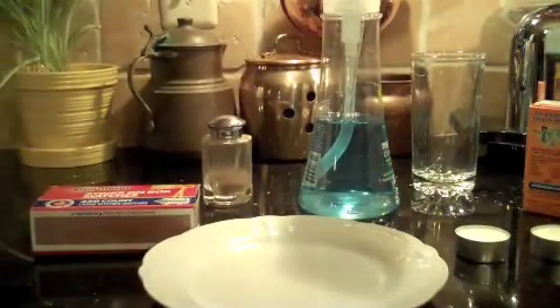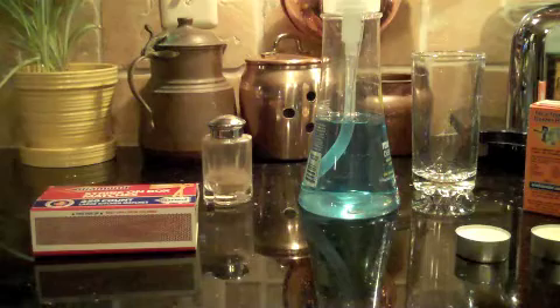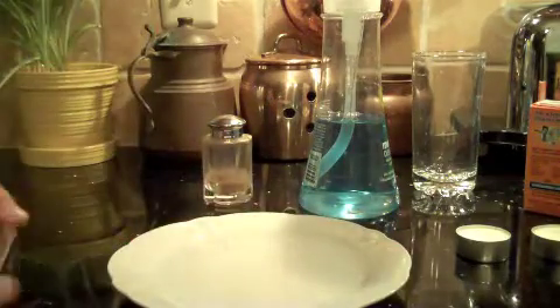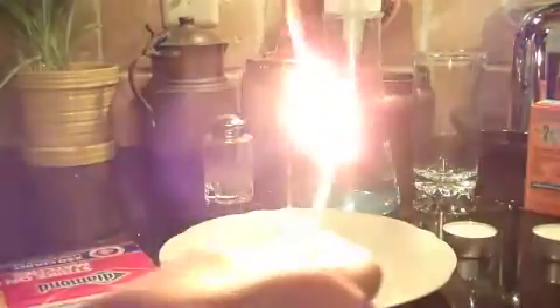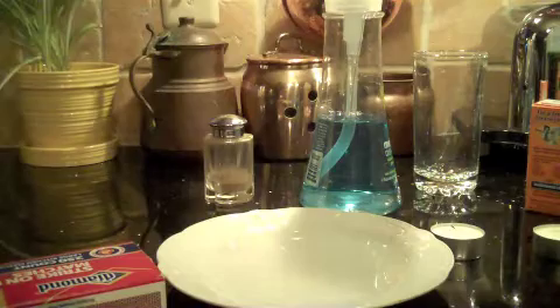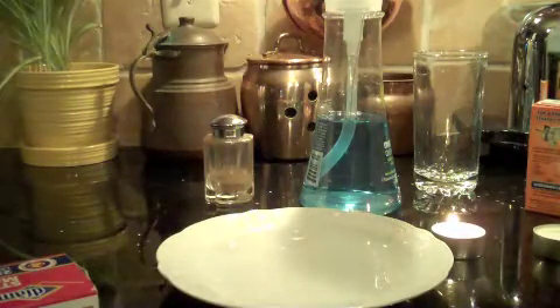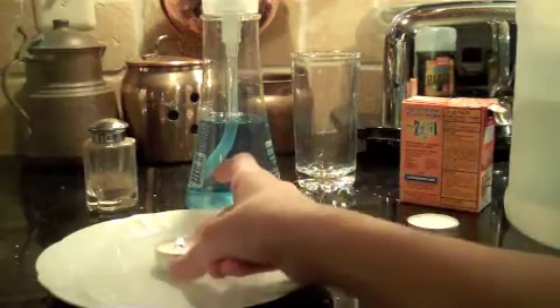Okay, let's do the first one. Let me fill this up — fill the plate up with water. Take a match. Okay, there we go. Now you pull one of these wicks up and light it. Now catch one of these things on fire. There we go. So we got a candle, it's lit. Perfect.